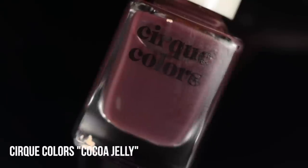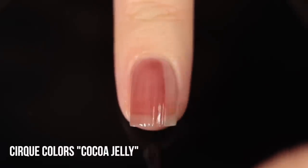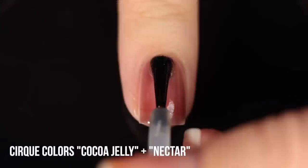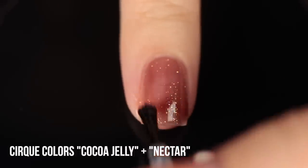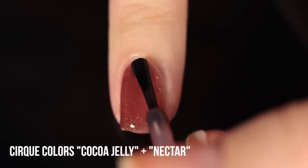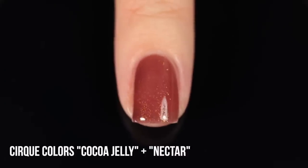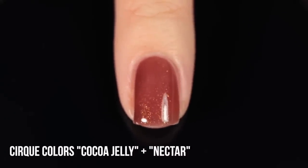Moving on to the next jelly sandwich recommendation: Coco Jelly, a beautiful brown sheer jelly polish. In the bottle it looks very dusty, but because I have a warm skin tone it really warms up on my nails — jellies can change based on your own undertones. I'm combining this with the shade Nectar, which is a little different from the previous glitters — it's a soft sparkly topper with tiny tiny little flecks of gold. This is a great example showing that it doesn't just require chunky glitters; even a soft flaky or shimmery topper pairs really nicely in a jelly sandwich.